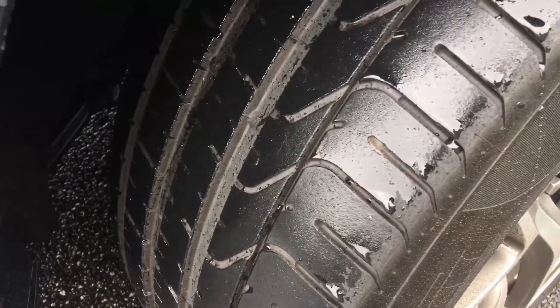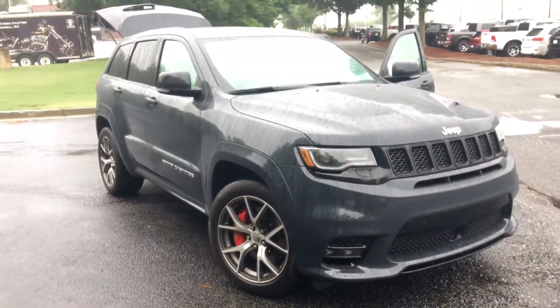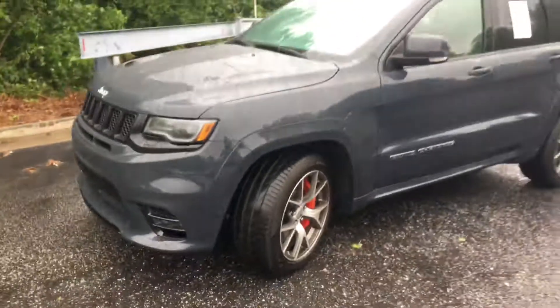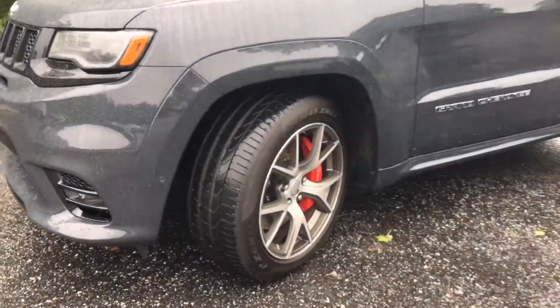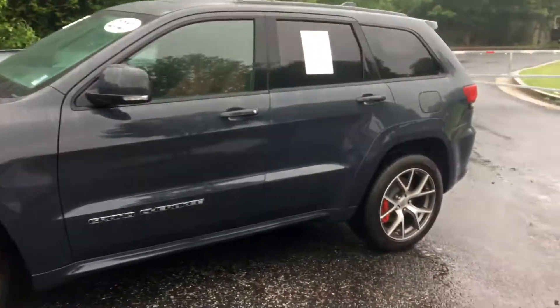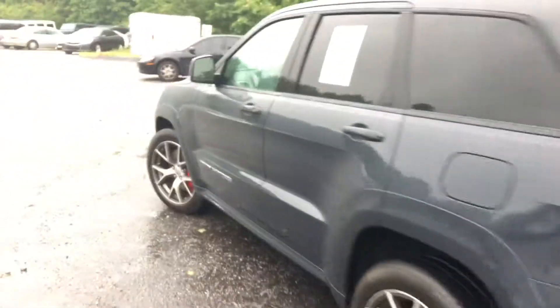The tires are in great shape on this vehicle. I hope this is detailed enough for you, Lonnie, and enough to get you down here to take a look at the car. Have a great day, brother.